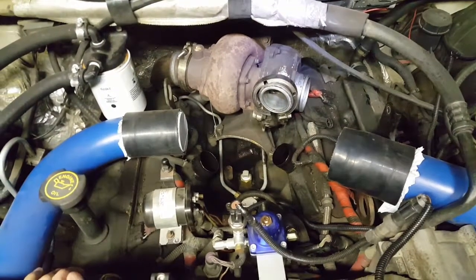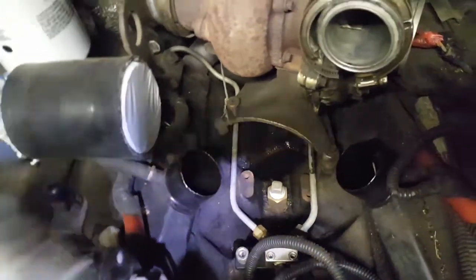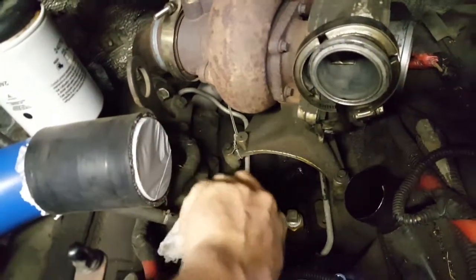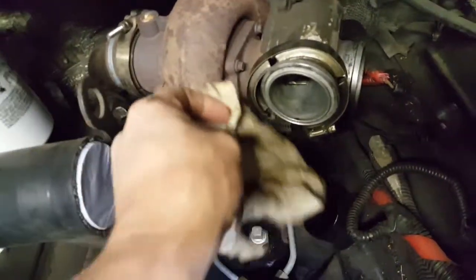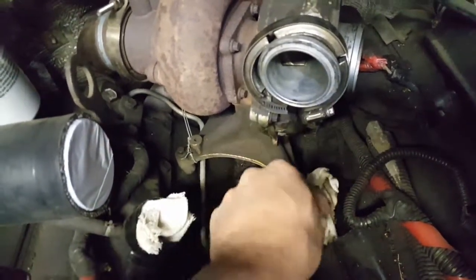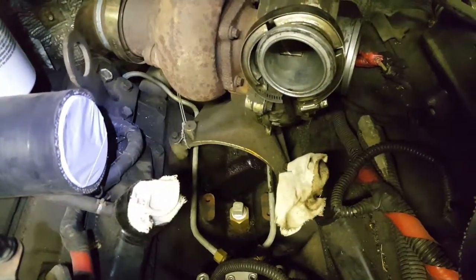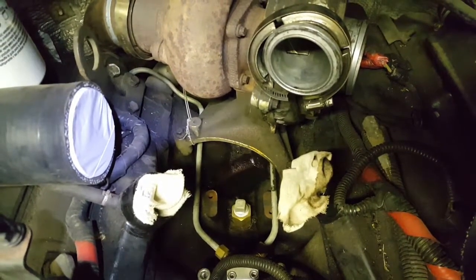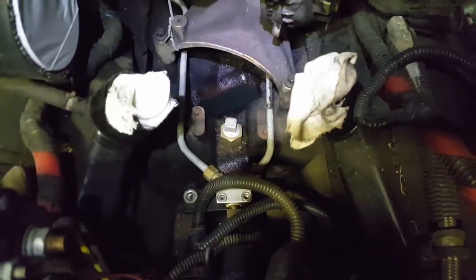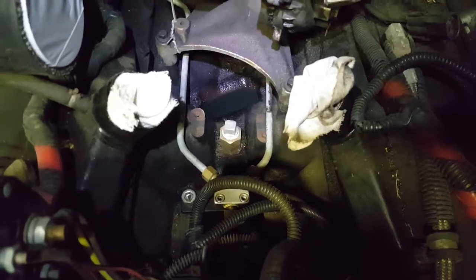We've been at this just a couple minutes and I've got some of the piping out of the way. One tip — I wouldn't call it a pro tip, but take a couple of clean rags and stuff them down into these intake plenums when you've got them off. If you drop a bolt down in there and have to pull those plenums off and reseal them with silicone just to get the bolt out, it's really going to ruin your day. So take a couple seconds and shove an old pair of socks or something in there. Also, it looks like I've got a little bit of a fuel leak going on down there that I'll have to figure out.